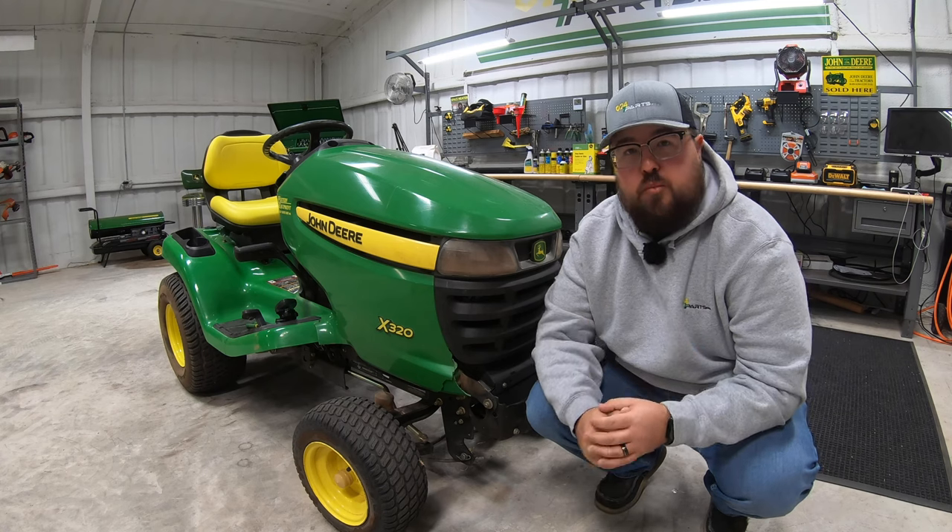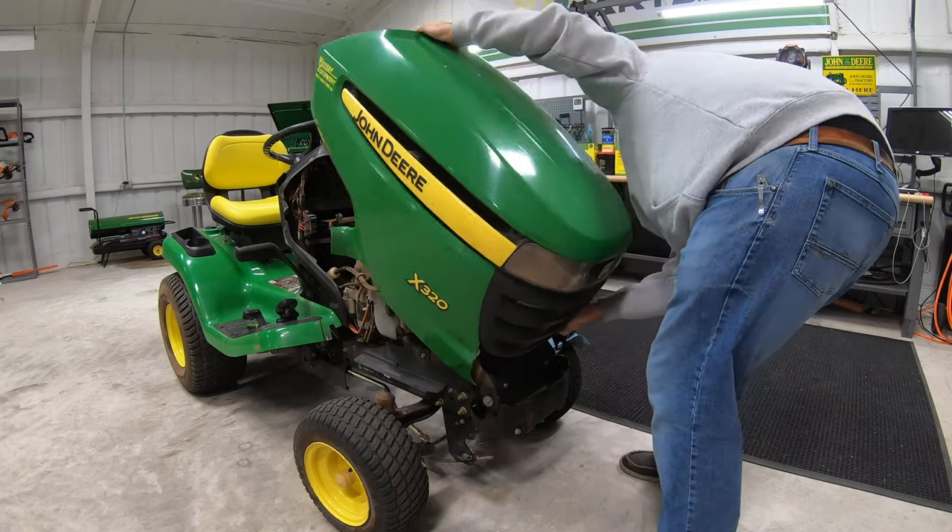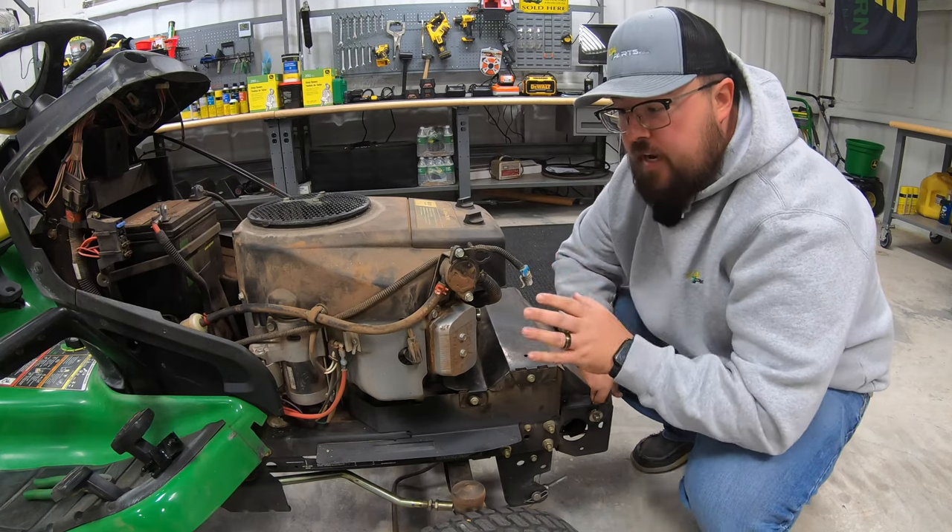First step, just to get us some more room, we're going to remove the hood. Next step we'll just be locating the fuel pump.